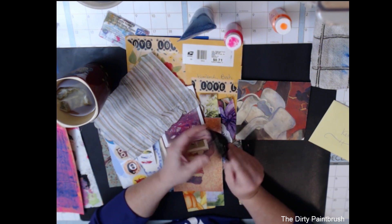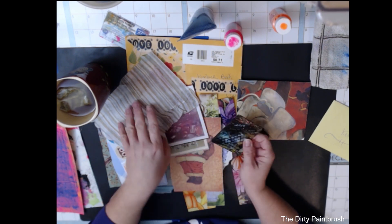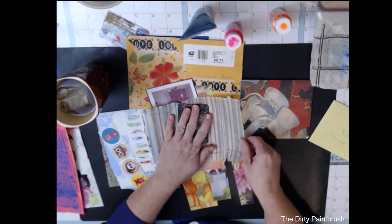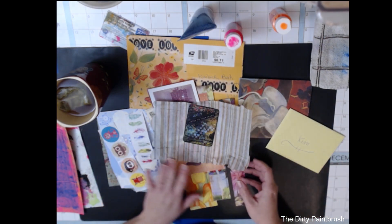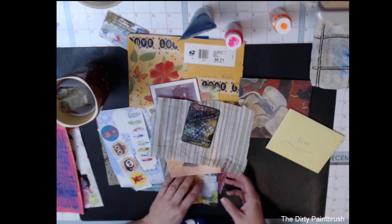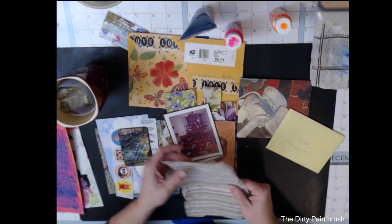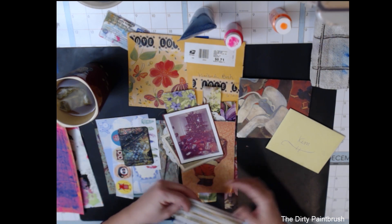I love it — thank you, Dawn! This was a very good swap. Thank you for the extra goodies, I really appreciate it. I think I'm getting enough ATCs now that I'm going to have to make a book, so we'll have to watch for one of those videos coming soon of me making a notebook.